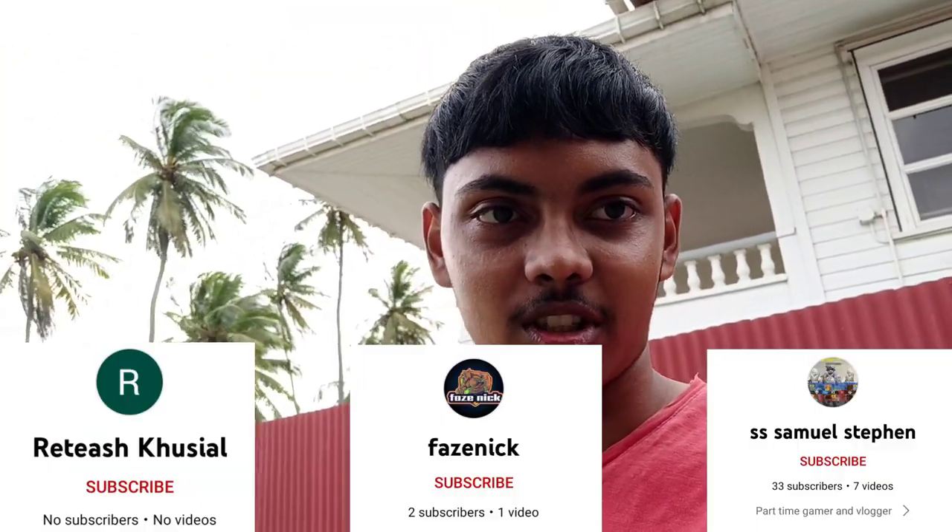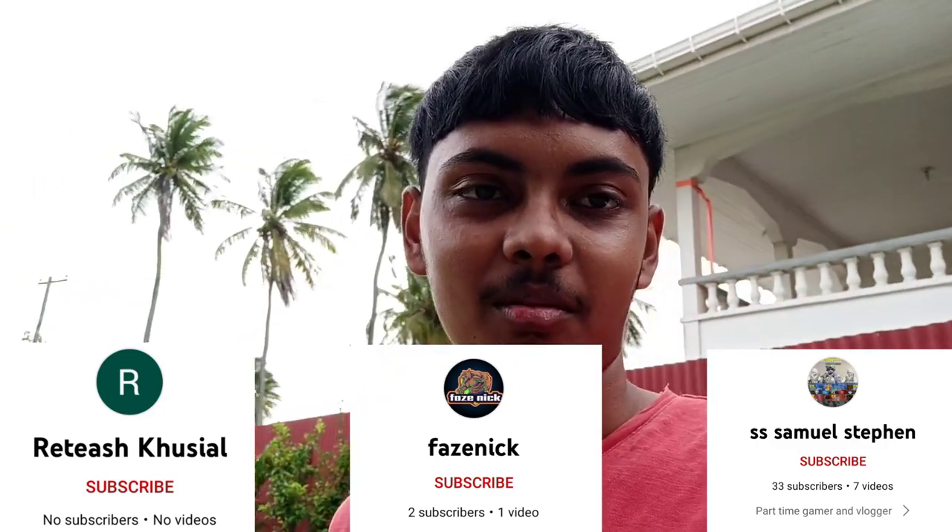What's up guys, and welcome back to another video. If you guys are new, like and subscribe so you won't miss any future video updates. First up, shoutout to these people here — make sure you guys support their channel. Today I am here going to catch a fish in my trench with my hook. I hope you guys stay tuned and let's get into the video.